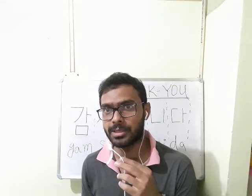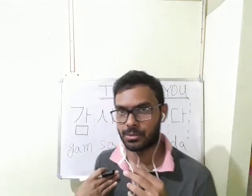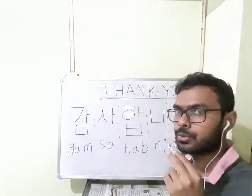This is Sumit Sen Gupta. I am Sumit Sen Gupta. So today I will be teaching you how to say thank you in Korean.